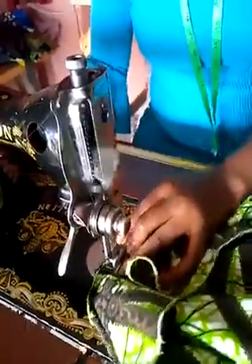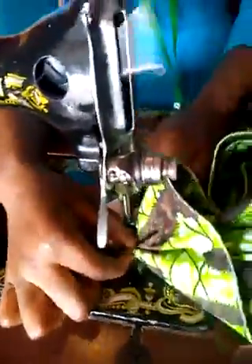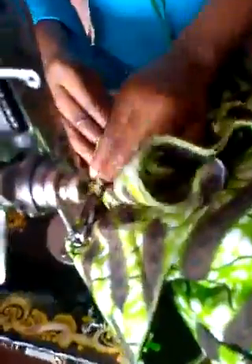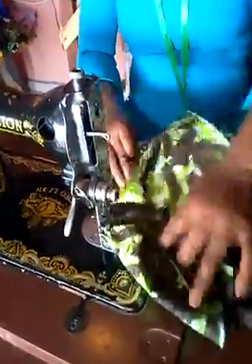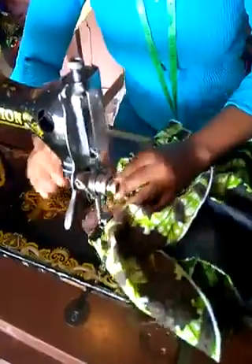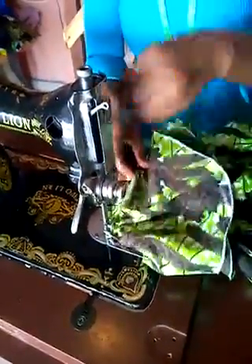I'm still sewing the sleeve and the other parts together, because I decided to give the sleeve another style. Some prefer it sleeveless, but this particular client wants it to be flared — that is why I'm putting a flared sleeve there. If you want to make it sleeveless you can, or you can also make it an off-shoulder, whichever way you want to do it. But this is the most important thing you need to learn, and that is what we've learned now.